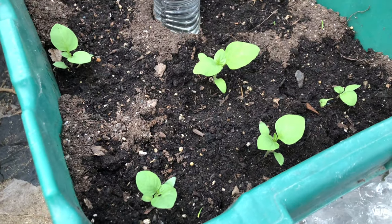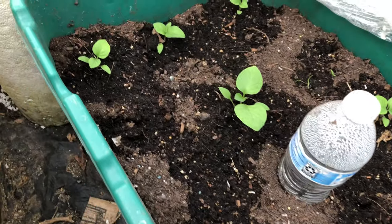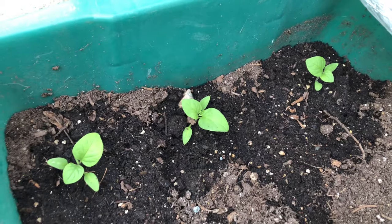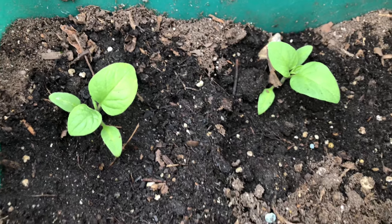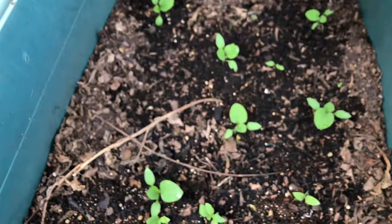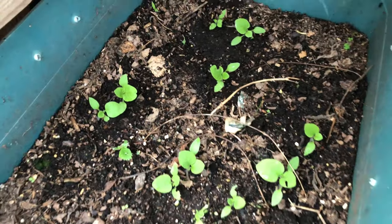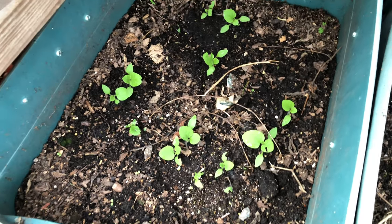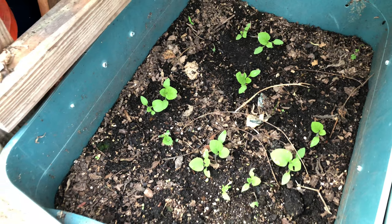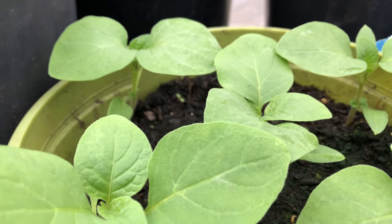That way the roots can continue absorbing nutrients. This is what I transplanted last week — they've already taken hold and are doing well. These ones over here I transplanted about four days ago, so they still need a little more time. And these ones I transplanted about a week and a half ago — they're doing really, really well.